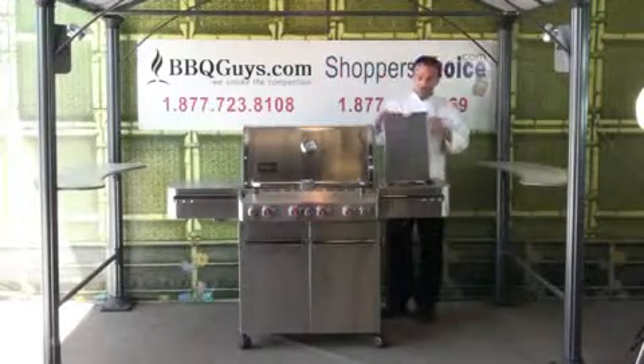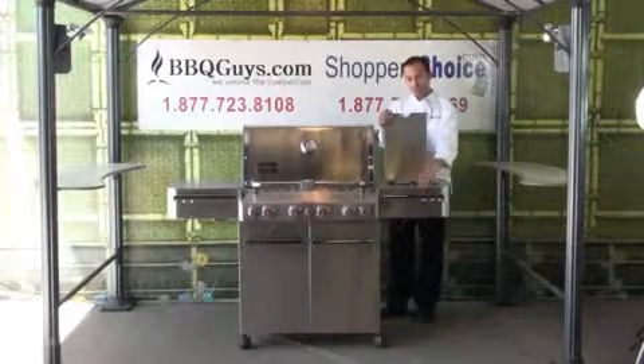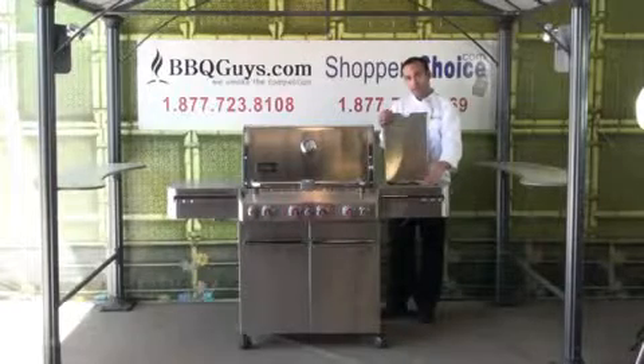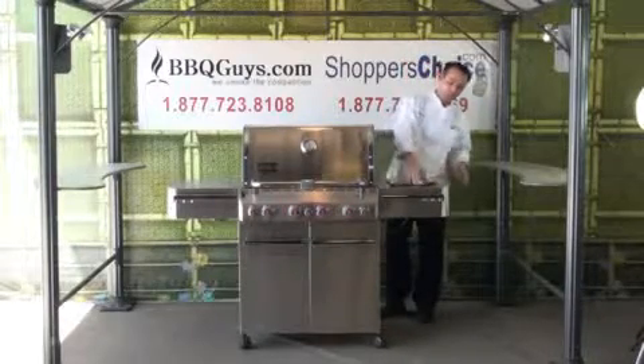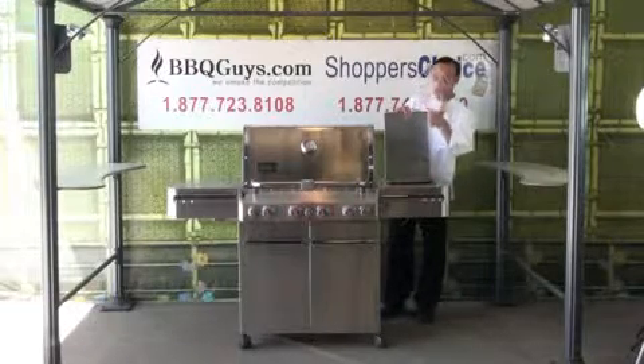One of the first features is this side burner. It's a 1200 BTU side burner with its own ignition system and its own gas control knobs. The grate on top is nice tubular stainless.